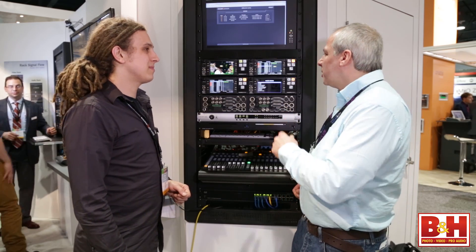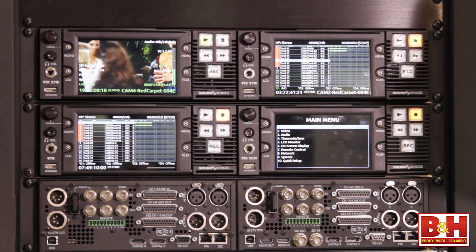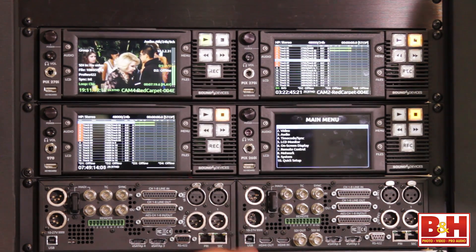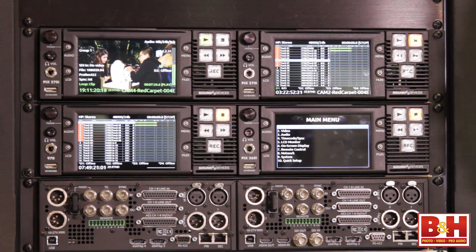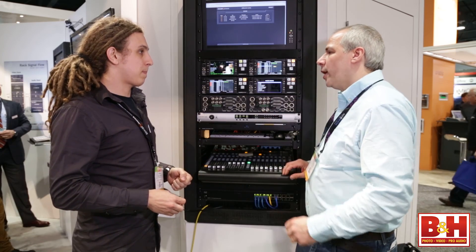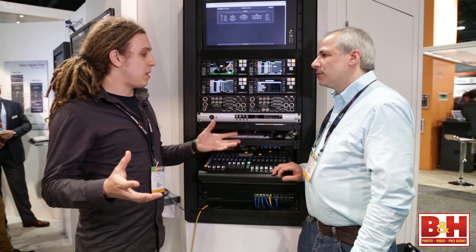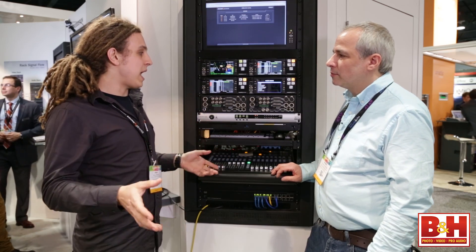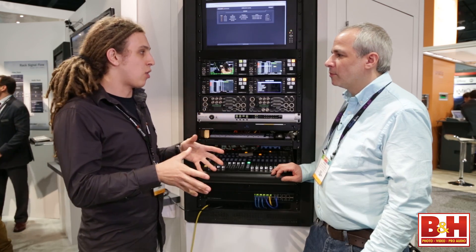The 270i has a hardware scaler and frame rate converter, so we can input any resolution or frame rate over HDMI and SDI and record at a different resolution or rate — even if that rate isn't supported by the camera. The benefit of that is on a multicam production shooting at different rates, we can use the PIX270i to convert everything to a standard format.